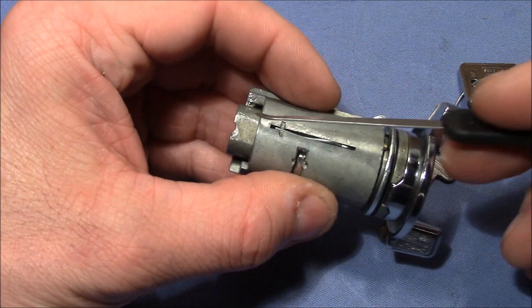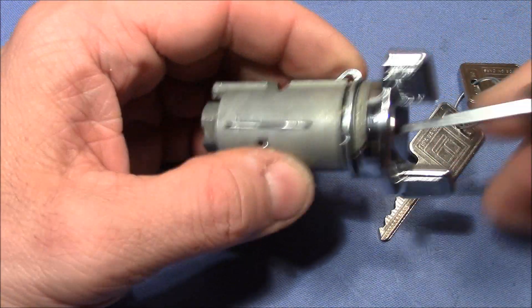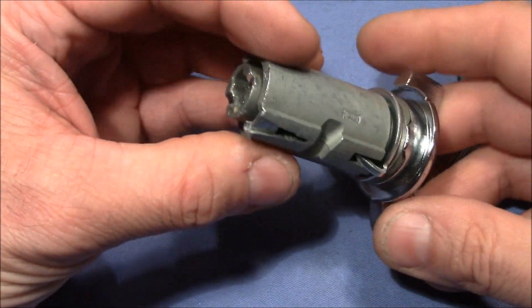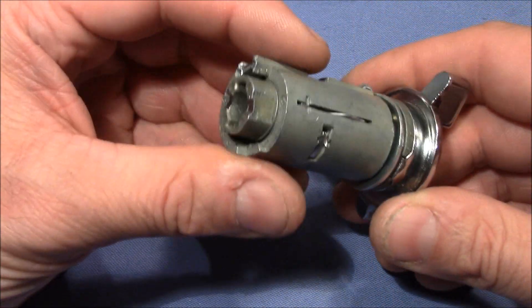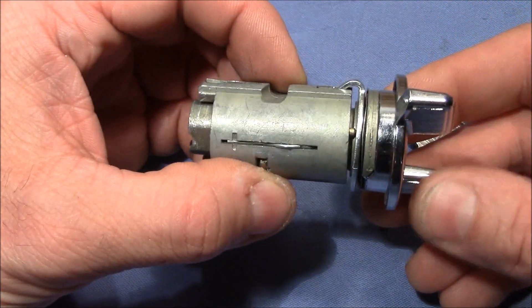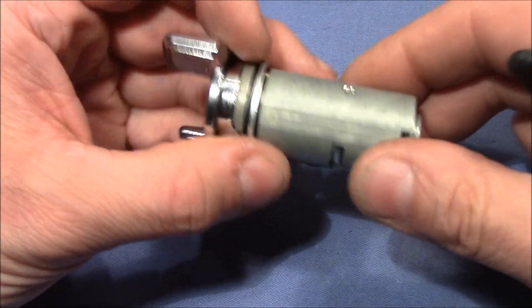Next I was searching for a secret spot to push on — something to trigger the wafers to start binding — but there is no secret here. No secret other than the locking mechanism itself. So you cannot pick this lock, and I will show you why.